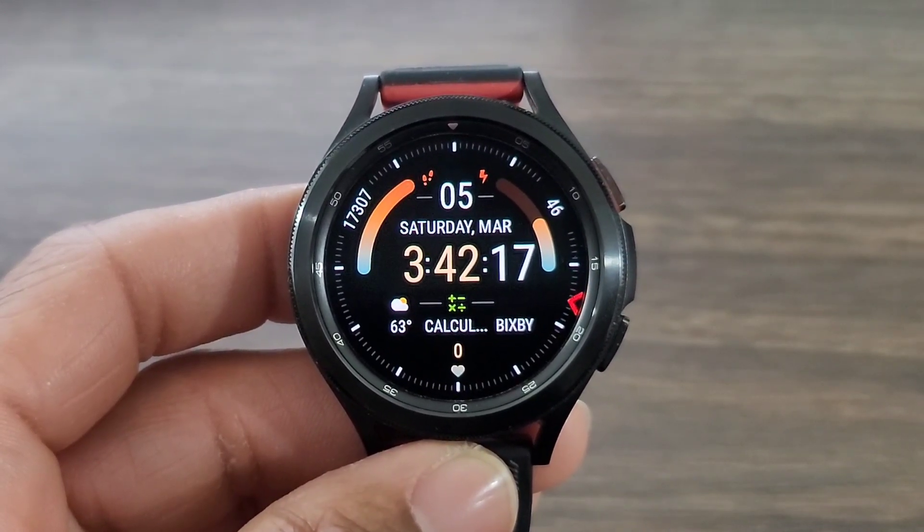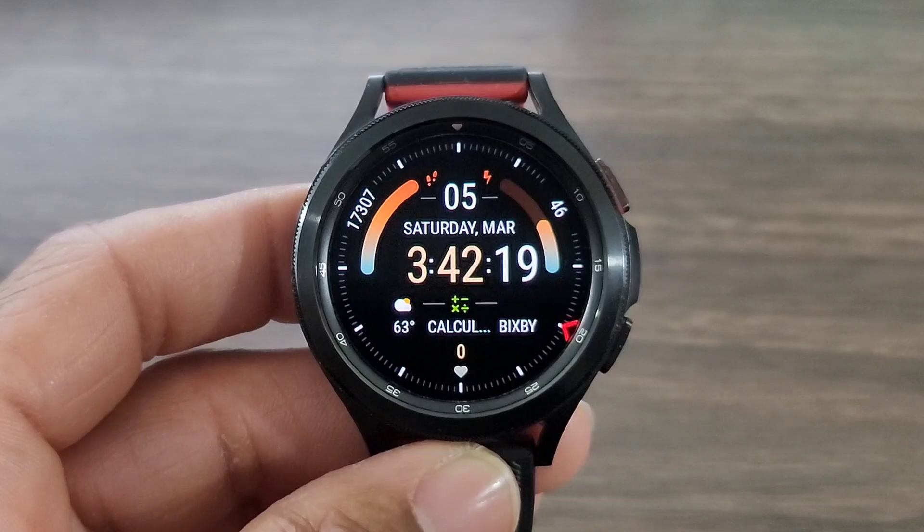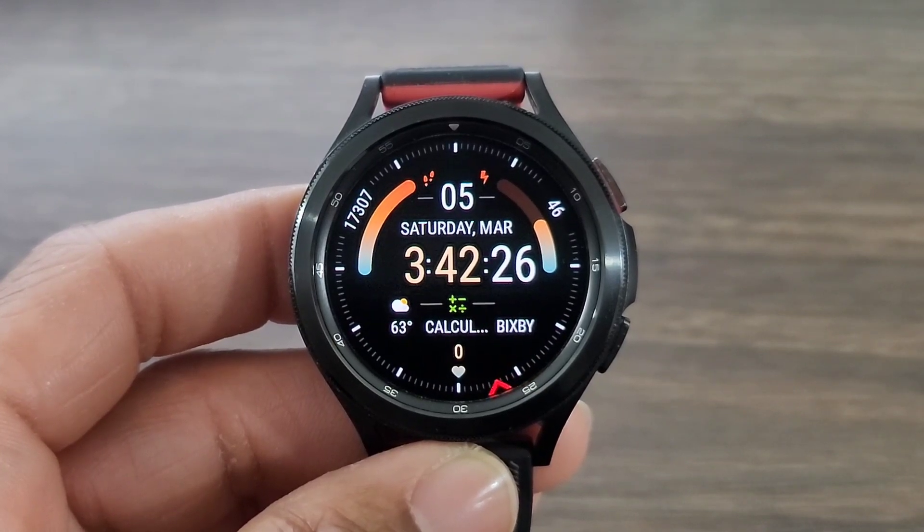He continues to do his thing with these designs. Looking at this watch face, it's definitely unique. You got your digital time dead center with your data information — very nice, very legible.